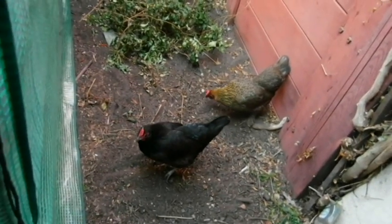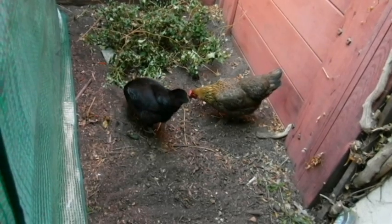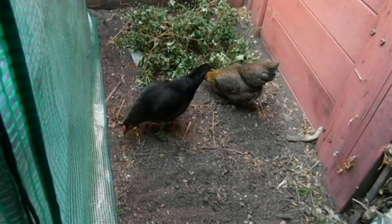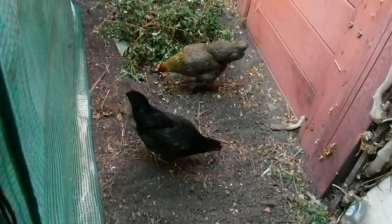Guess who's discovered the other side of the greenhouse! I bet there's a bunch of goodies over here. Mama raked, so she brought some new stuff up to the surface — yummy.